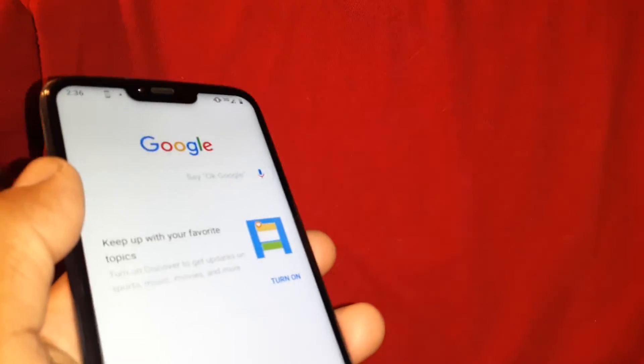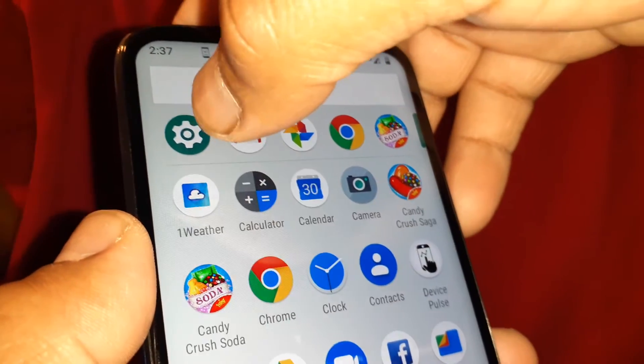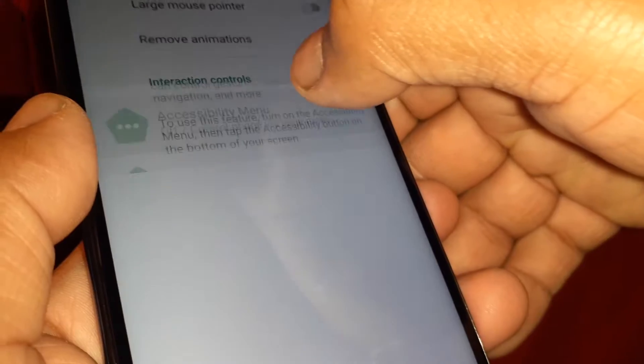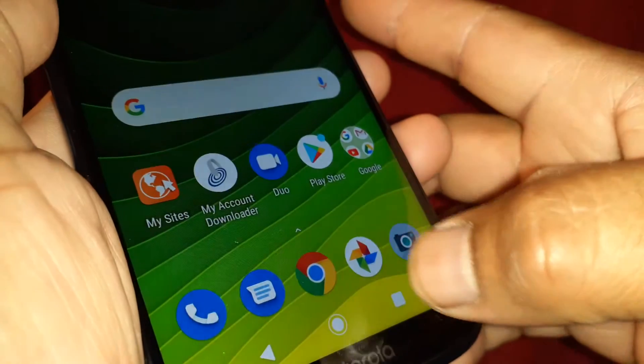That's the second option — just practice with those three fingers. For the third one, open Settings, go to Accessibility, find Accessibility Menu, enable it, and you'll see an icon placed at the bottom of the screen.